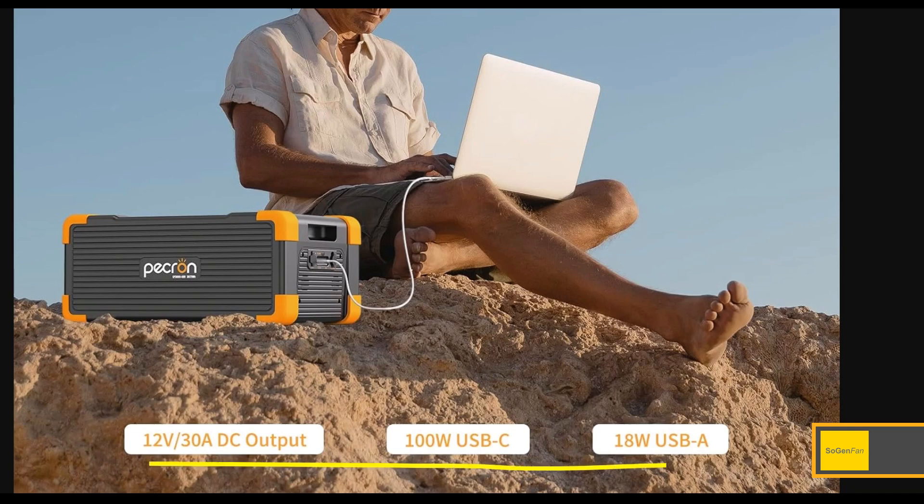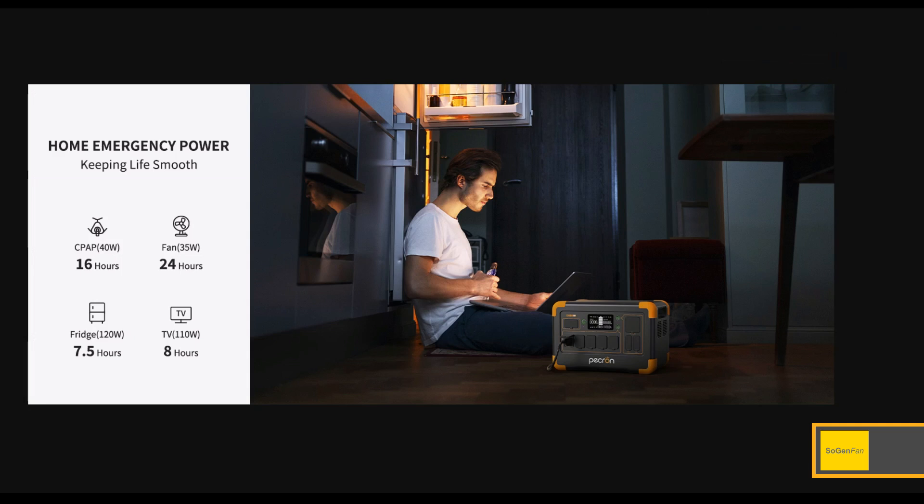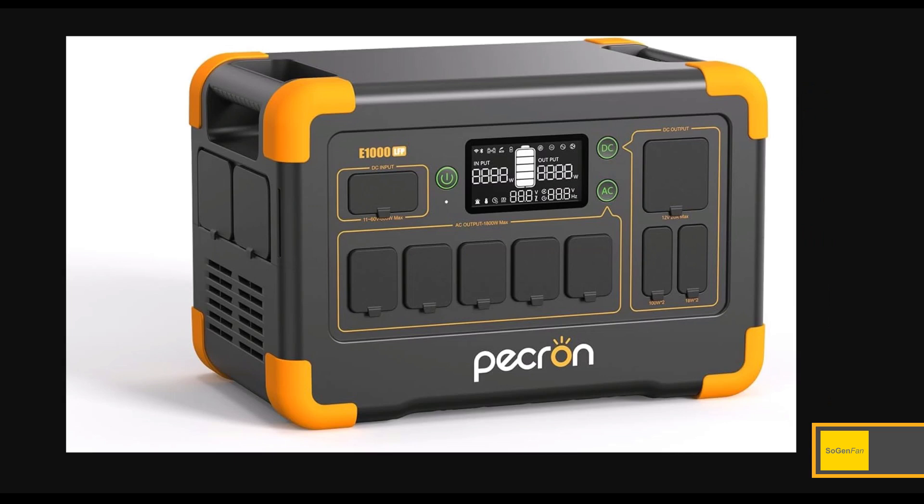The three kilowatt-hour battery actually has some outputs on it as well, including a 30-amp DC output and 100-watt USB-C, so you can use it a little on its own. Another handy feature if you're worried about power outages is the UPS function. The spec is 8 to 20 milliseconds — 20 milliseconds would be the absolute worst case. You'd normally get between 10 and 15 milliseconds, which will definitely keep a computer on. Very handy for home emergency power.